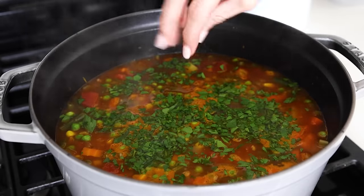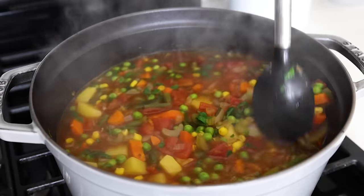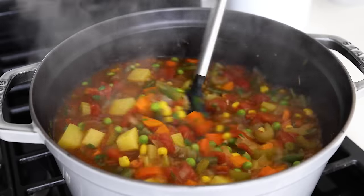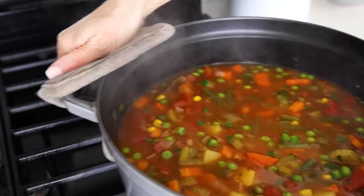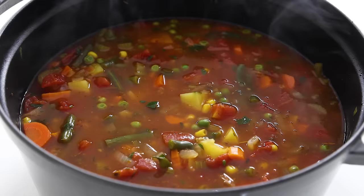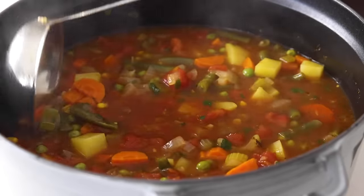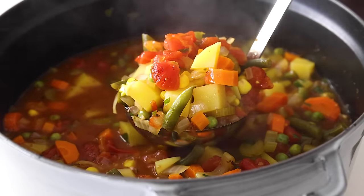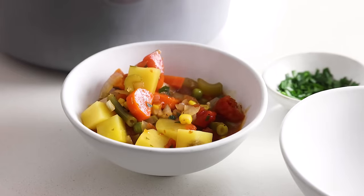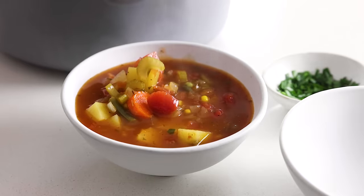You can see the steam wafting off the pot, and on a cold fall or winter night, this vegetable soup is just so warming and nourishing. This large pot makes about eight servings if you poured in eight cups of vegetable broth, so you'll have plenty to enjoy for dinner and several servings to enjoy again later. After you've plucked out the two bay leaves, ladle the soup into serving bowls making sure you get a good mix of veggies and broth. For guests, you can make it a little more fancy with a small sprinkle of extra chopped parsley on top.